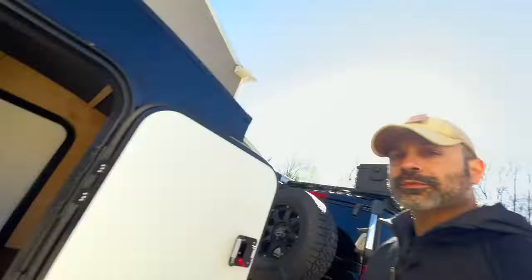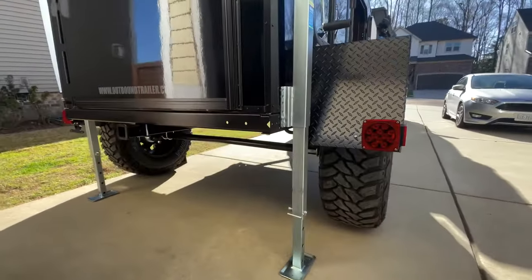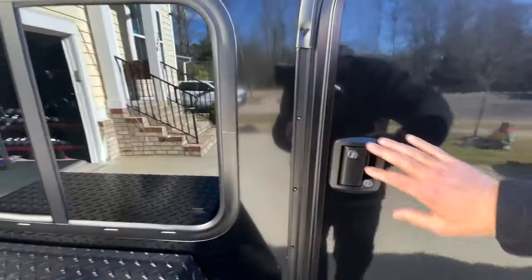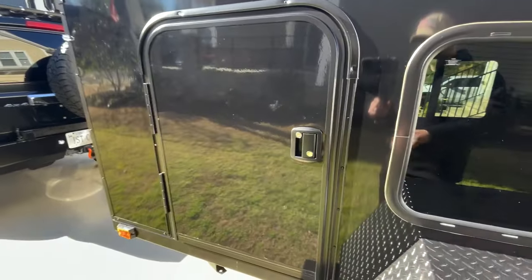Let's talk about cost. Three months ago when I went on the website and built it up, the standard T-Rex model — the off-road version with the 3,500-pound axles and 35-inch tires — was $11,495. That was the standard model without any upgrades. With all my upgrades, my grand total came out to about $13,200. Also, the standard model only comes with one door — this passenger-side door. So as far as upgrades go, the first upgrade was a driver's side door, which was $375.